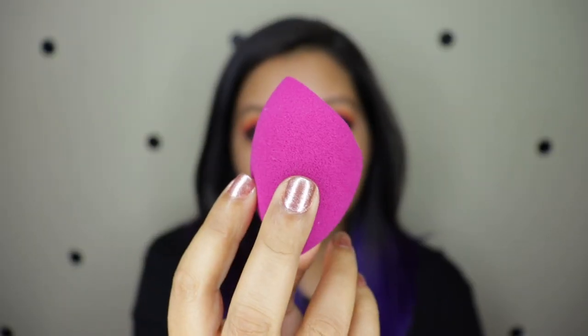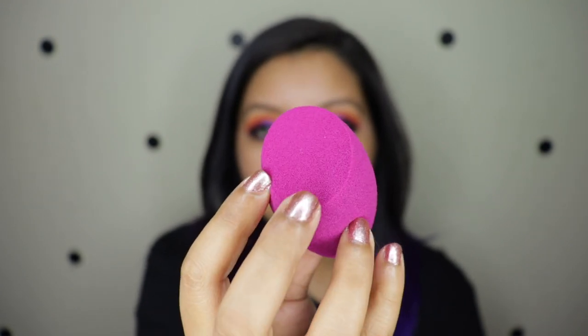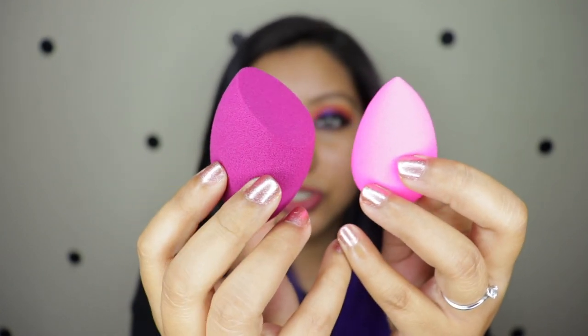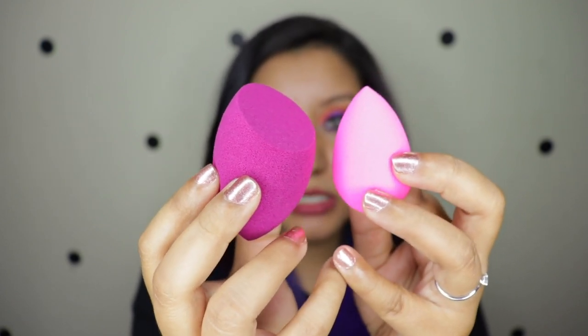When you look at the texture of the sponge it has a small porous kind of texture, and if I compare it with the Beauty Blender you can see the difference in texture. This does absorb — the Beauty Blender obviously does too — but claiming that this does not absorb at all is a huge claim.